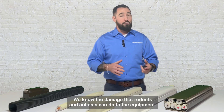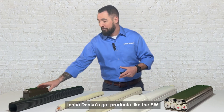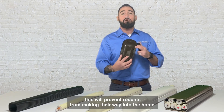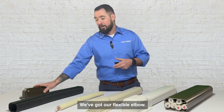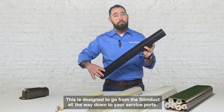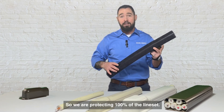We know the damage that rodents and animals can do to equipment. Anabadenko has products like the SW wall inlet — when installed properly, this will prevent rodents from making their way into the home. We've also got our flexible elbow, designed to go from the SlimDuck all the way down to your service ports, so we are protecting 100% of the line set.